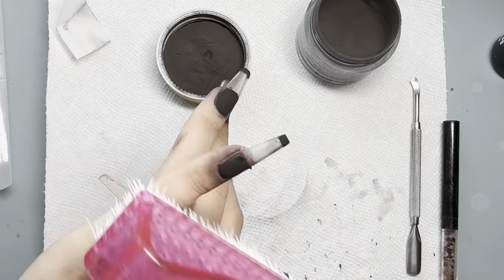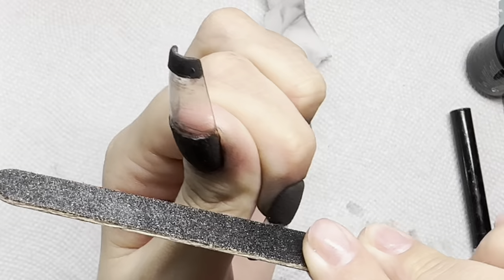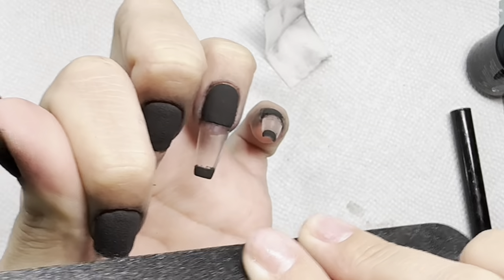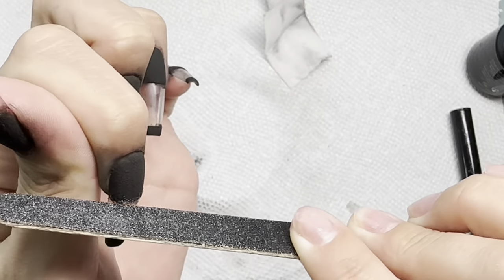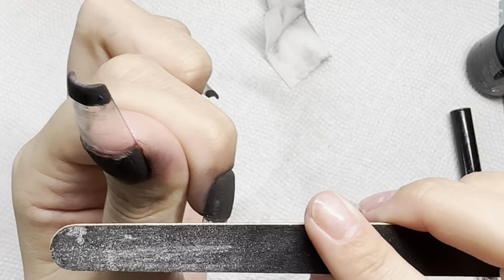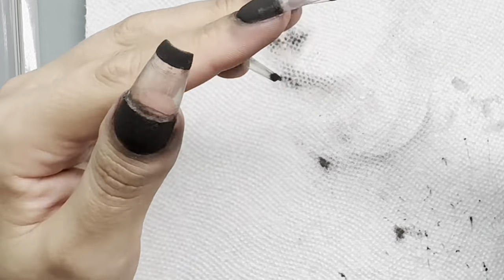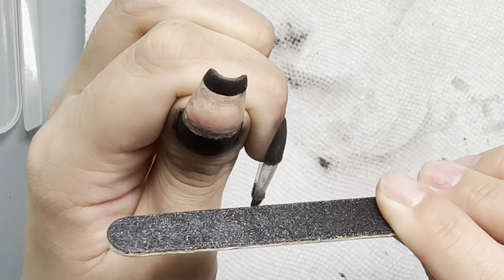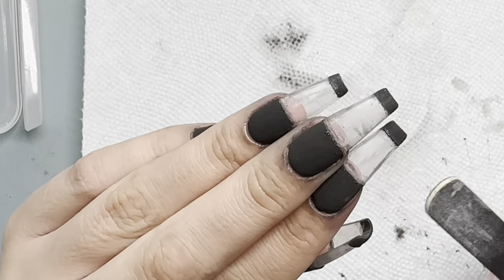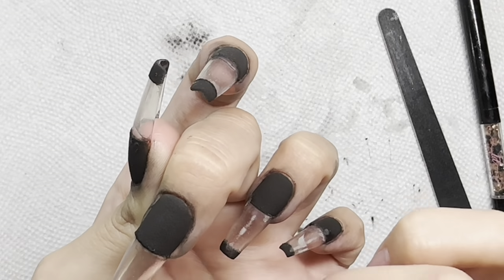Now I'm going to file to make sure that edge is nice and crisp and straight. I took a thin file and I'm laying it vertically right up against that edge and filing. I'm also filing any black residue that got on the clear part — doing this to the top section of the black and the bottom section as well — then clearing off any dust with our lint-free wipe and some alcohol.